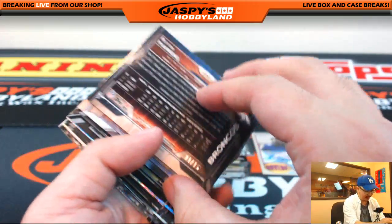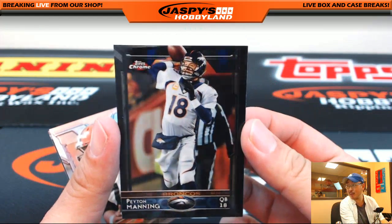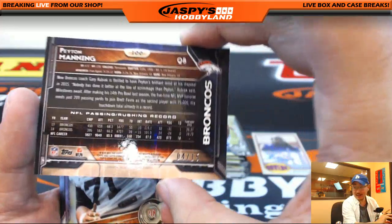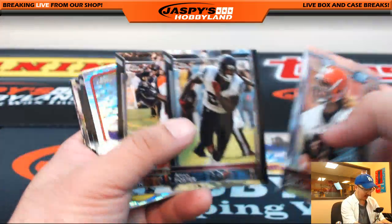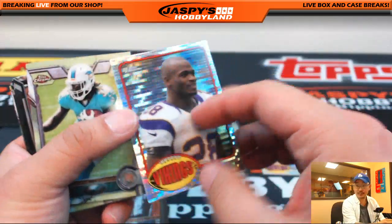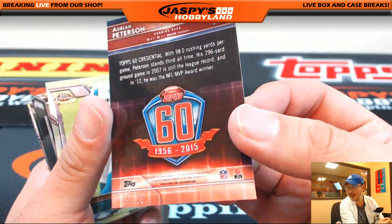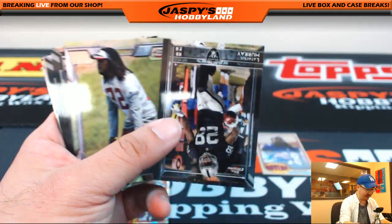Peyton Manning — 4 out of 15. Wow, nice black parallel, Peyton Manning. 4 out of 15 — that is strong right there too. Turning out to be a great mini box. Adrian Peterson Pulsar — 25 out of 25 for All Day. It's a nice veteran right there.